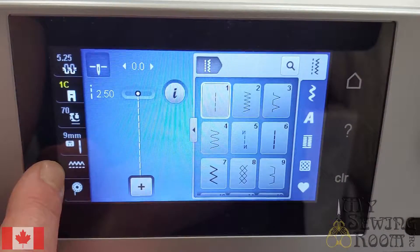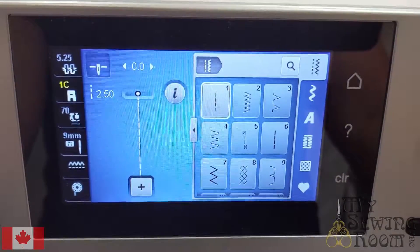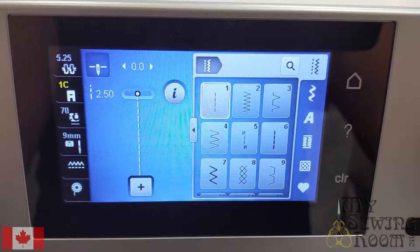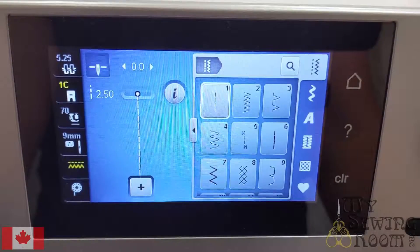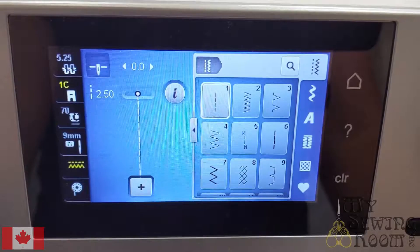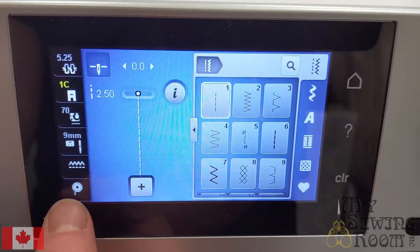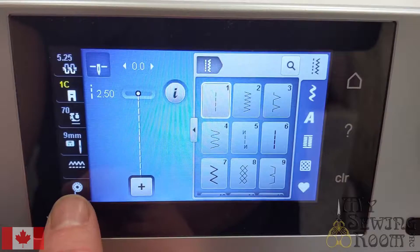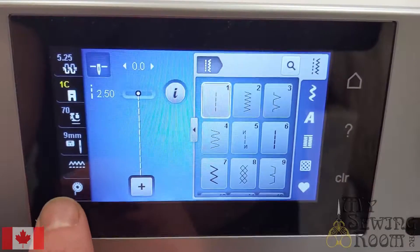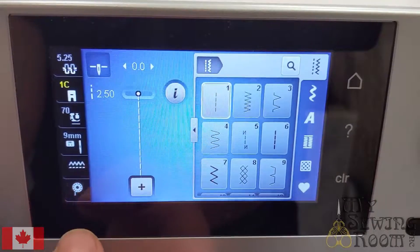The fifth thing down here is showing whether your feed dogs are up or down. Regular sewing — your feed dogs will be up, as indicated by the little bumpy lines above the line. If your feed dogs are dropped for something like free motion quilting or embroidery, the little zigzag line will show up below the straight line. The very last icon there is actually a picture of your bobbin. This machine is equipped with a bobbin sensor and it will flash at you when the bobbin is getting low. The bobbins on this machine are really big — it might flash for quite a while before you notice and you have a lot of thread left. You can sew right till you're empty and then it will tell you that you're out.